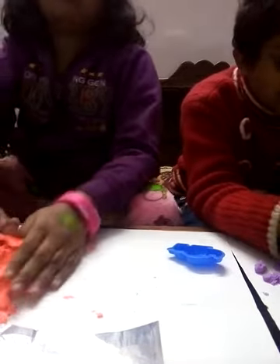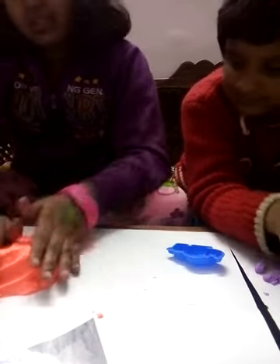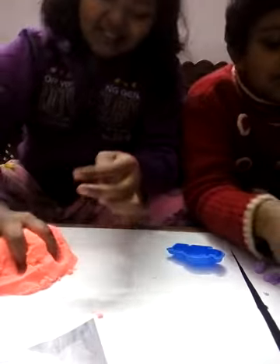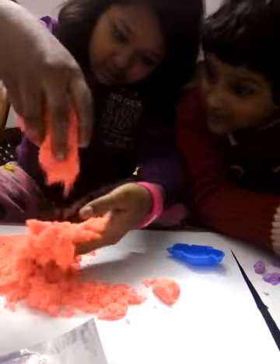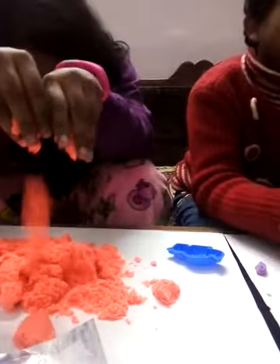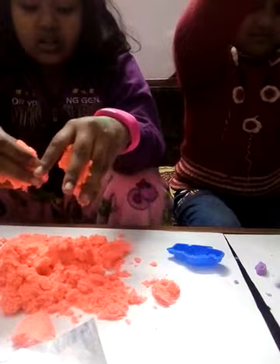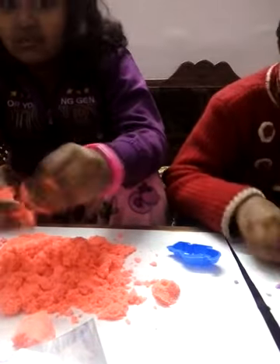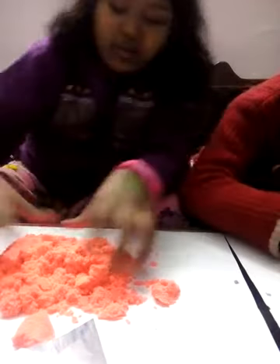Sorry guys, but she doesn't know English so much because we are Indians. Look at this - wow, it's just falling down. You should try it. I will also try it. It's just falling down like this - it's like something really really light. So keep it aside. I like your color but my color is more cool.